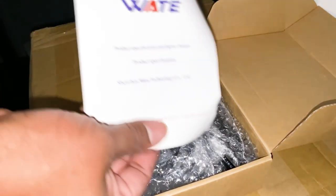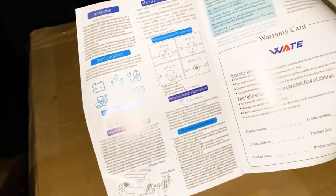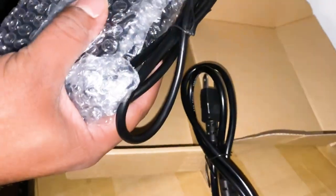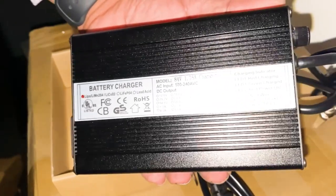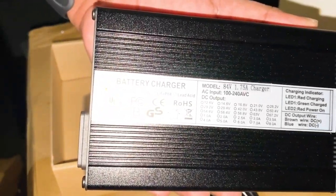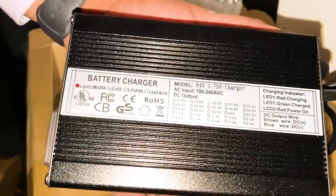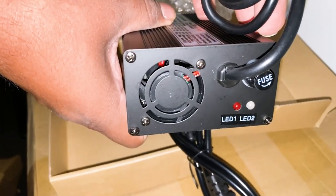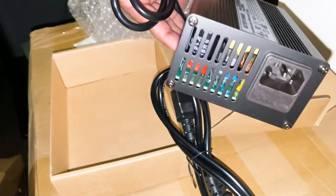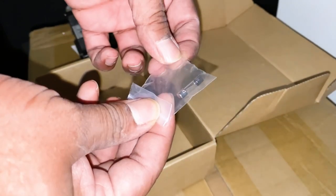As promised, here is that other box — this is the battery charger. Here are miscellaneous details about it and what's coming in the box. It looks like it is a 1.7 amp charger, so this is the trickle/slow charger. Here's the side, the other side, and the cord. It came with an extra fuse, which is nice.